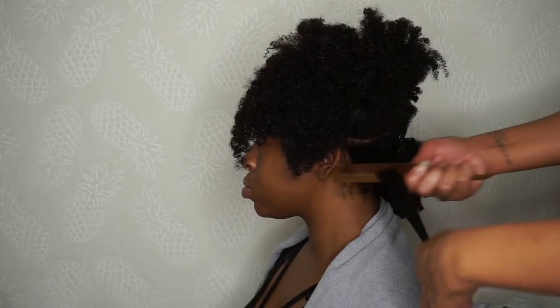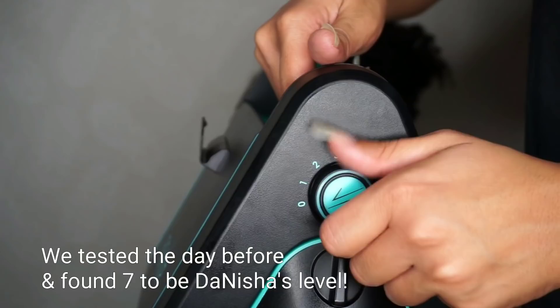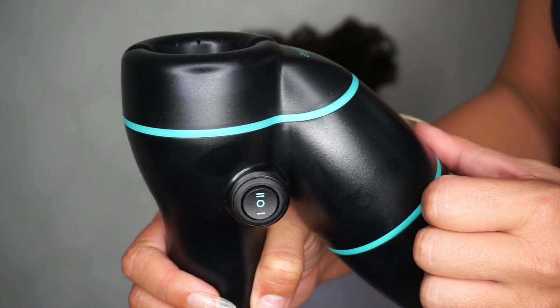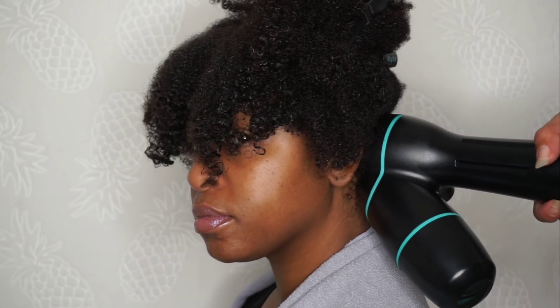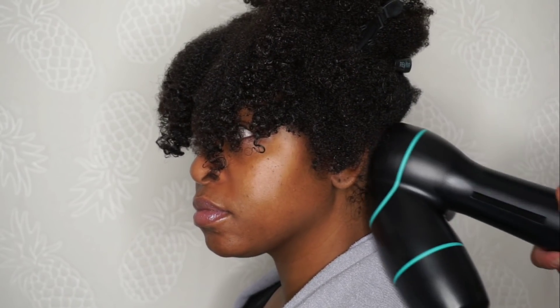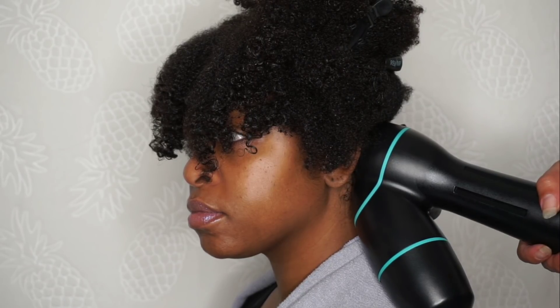I started by detangling and then I went ahead and turned the Rev Air on to her level and her speed. Through trial and error the night before, we discovered that for best results it's very important to detangle halfway through, and it's also really important to create a little bit of tension. I found that for Denisha's hair, using up and down, back and forth, and circular motions gave her the best results.